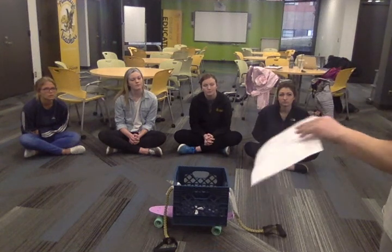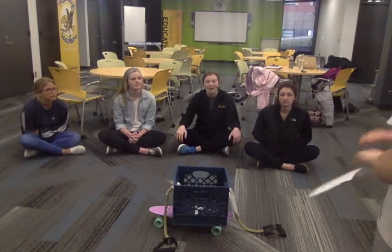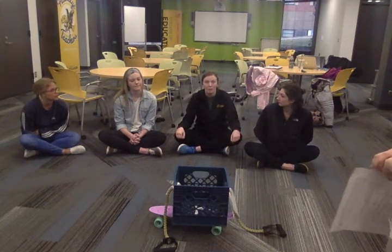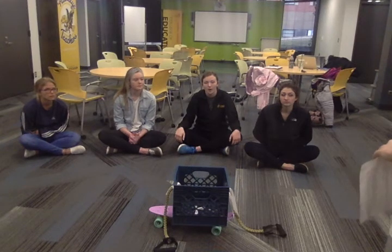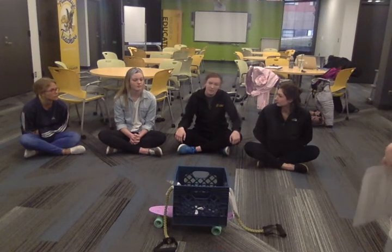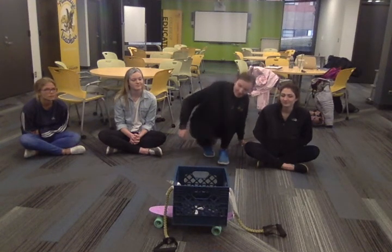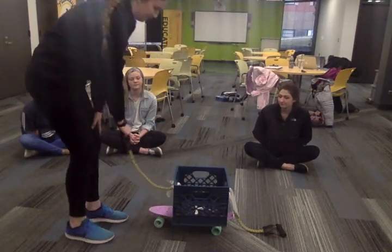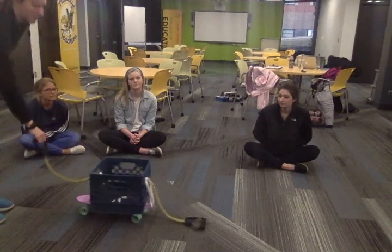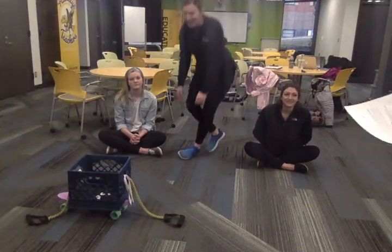How could I get this crate to move? Does anyone have any ideas? Annie? I think we can move it by pulling it. Ooh, that's a great idea. Why do you think that would work? Because if I'm lazy and I want to drag my bag across the floor, I pull it behind me. Do you want to come try it? Sure. Did that work for you? It did.